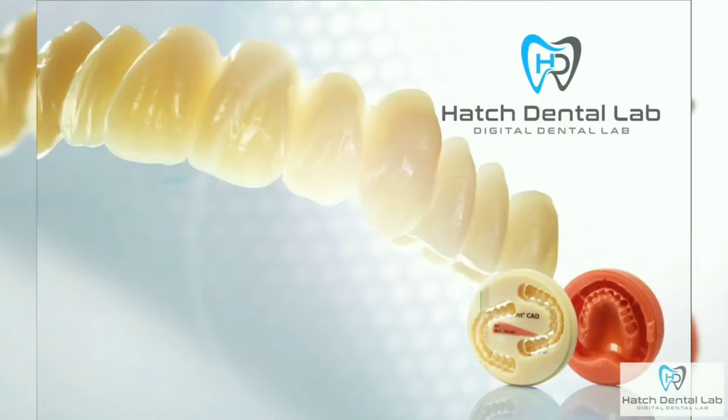Hi, my name is Steve Hatch and I'm the owner at Hatch Dental Lab. We were making this quick video to show you the benefits of a digital denture and the process to make one. We switched hoping that the fit would be better and we now know that it is. Our offices and your patients are loving them. The feedback has been phenomenal.